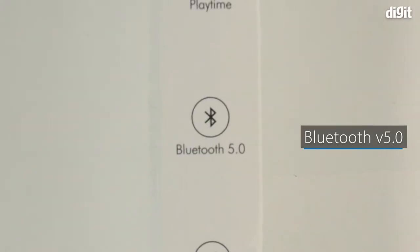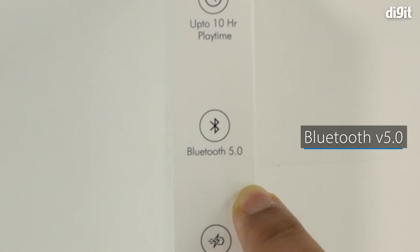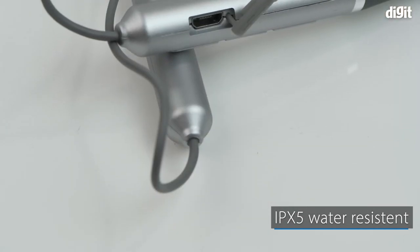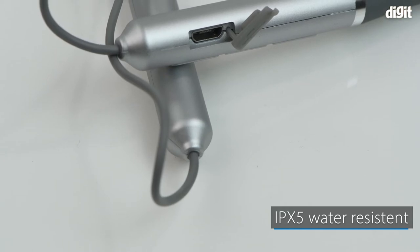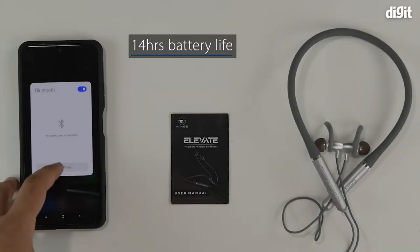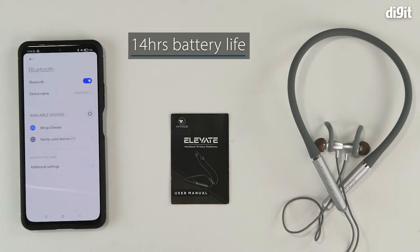Featuring Bluetooth 5.0, the earphones have better connectivity over Bluetooth while consuming lesser battery. It is IPX5 water resistant, which means it can be used while working out. It has a battery life of up to 14 hours.